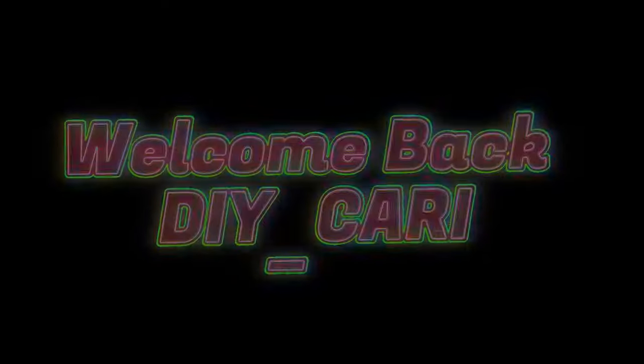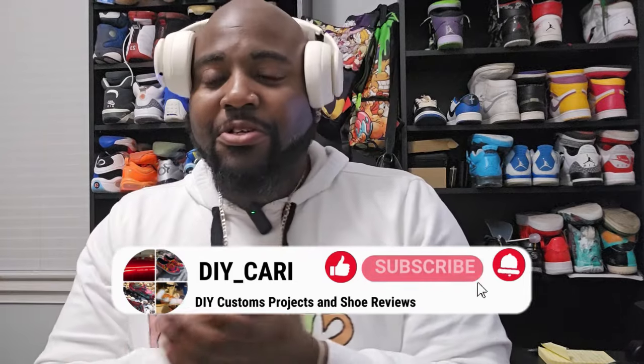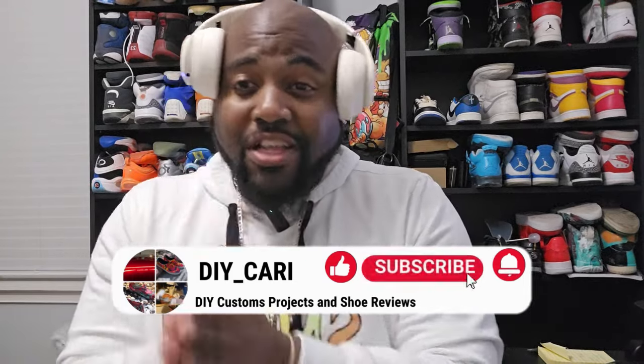Why pay resale when you can get shoes that look exactly like the originals? That's just my question — let me know in the comments. What up YouTube, it's your boy DIY Kari coming at you with another sneaker review. Today we got something special coming from across the water from DHgate. Yes, this is gonna be a UA review.